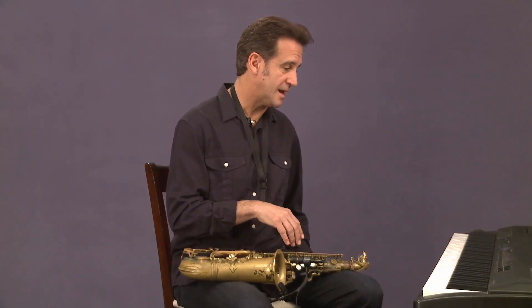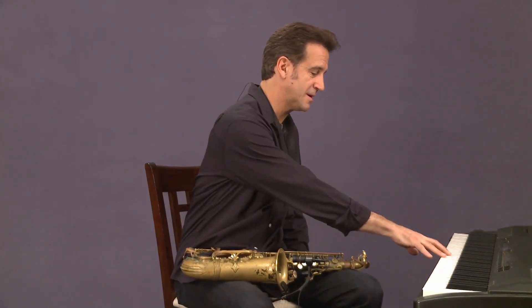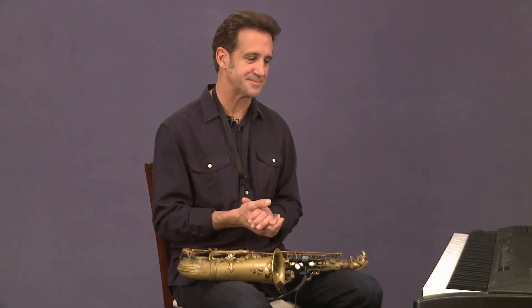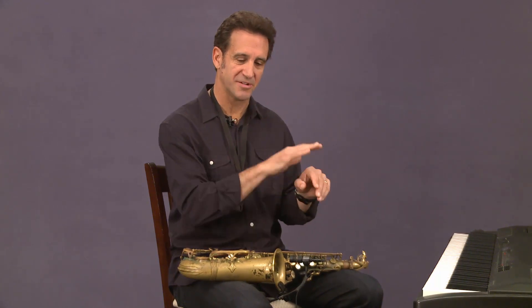So give a listen. I want to play them on piano a little bit, and I also want to play them on my horn so you can hear them linearly, because as a saxophone player, you want to make sure you're able to hear chords not just blocked, but also in a line, like a melody.